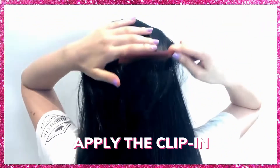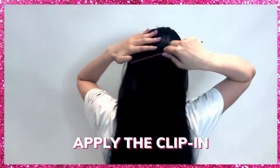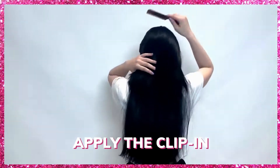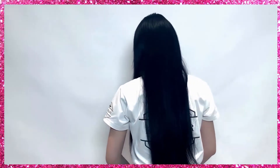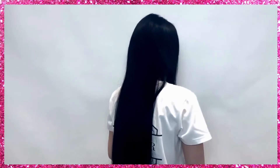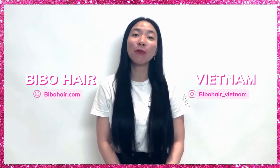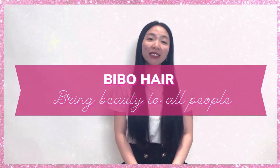Finally, brush your own hair and the hair extension to avoid tangles. As you can see, after some simple steps I have a big transformation from short hair to long hair. If you want to change your look and have beautiful hair, come to Bimo Hair Vietnam. Follow us to get more beauty and hair care tips. Hair brings beauty to all people — see you in the next video!